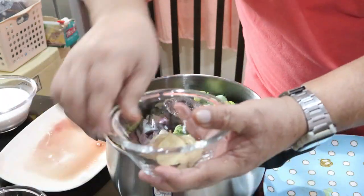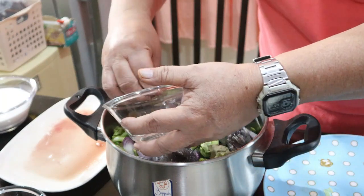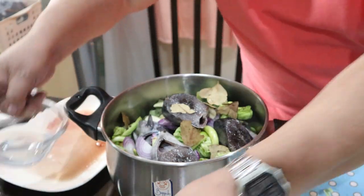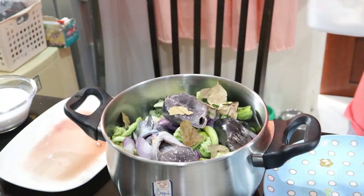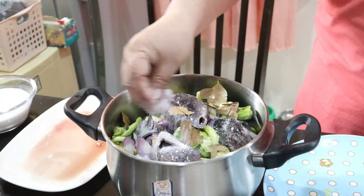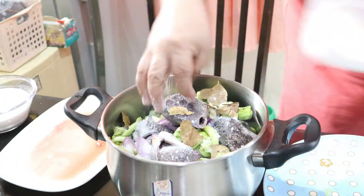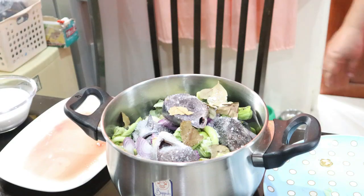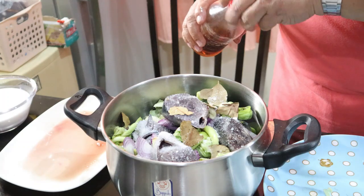Lagyan natin yung paminta at saka laurel. Lagyan natin ng suka. Lagyan natin yung salt - pagpipindi sa panlasa - di na natin nagamit ng marami mga ka-NTC kasi lalagyan natin yung patis. Punain muna natin ito bago yung gata.